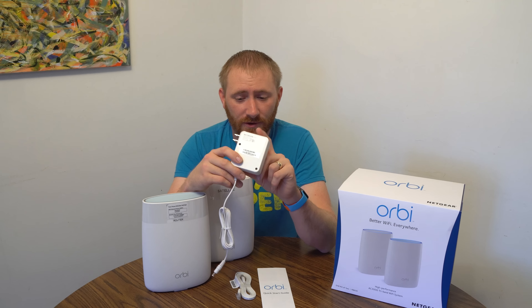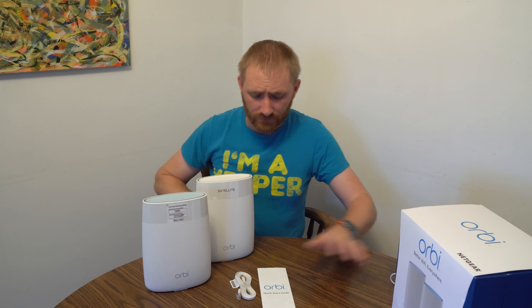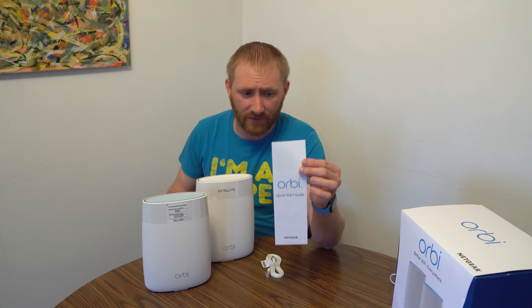I've been using it for over a week. Netgear did send me this to show you guys, but I'm going to keep this as unbiased as possible. Obviously the box — this is a two-pack.